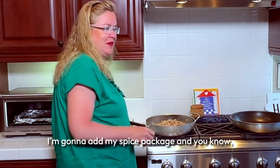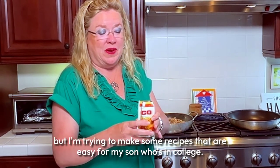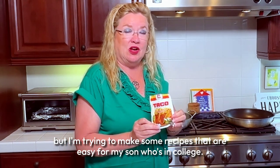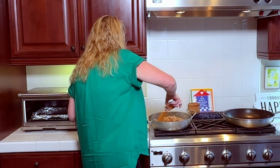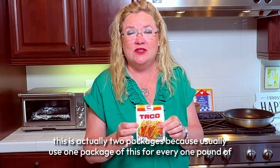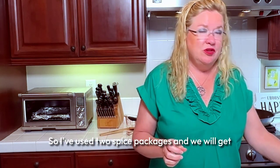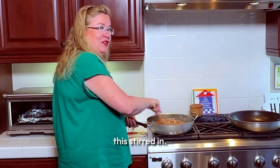I'm going to add my spice package. I usually make my own, but I'm trying to make easy recipes for my son who's in college. This is actually two packages — I use one package per pound of beef, and I had more than one pound, so I'm using two spice packages and getting that stirred in.